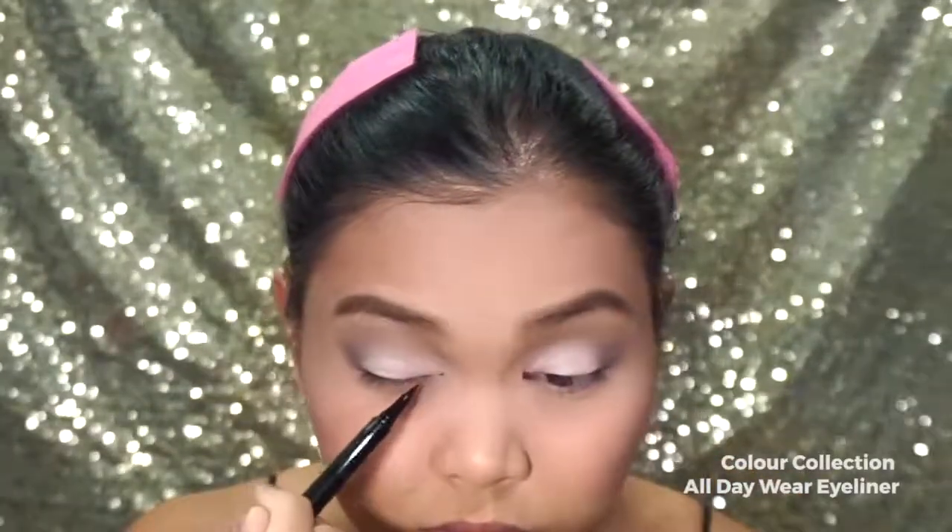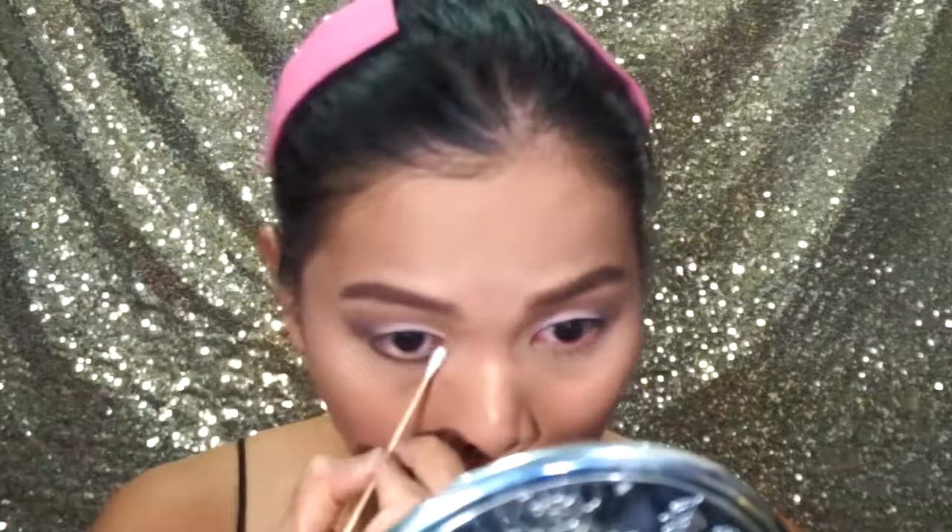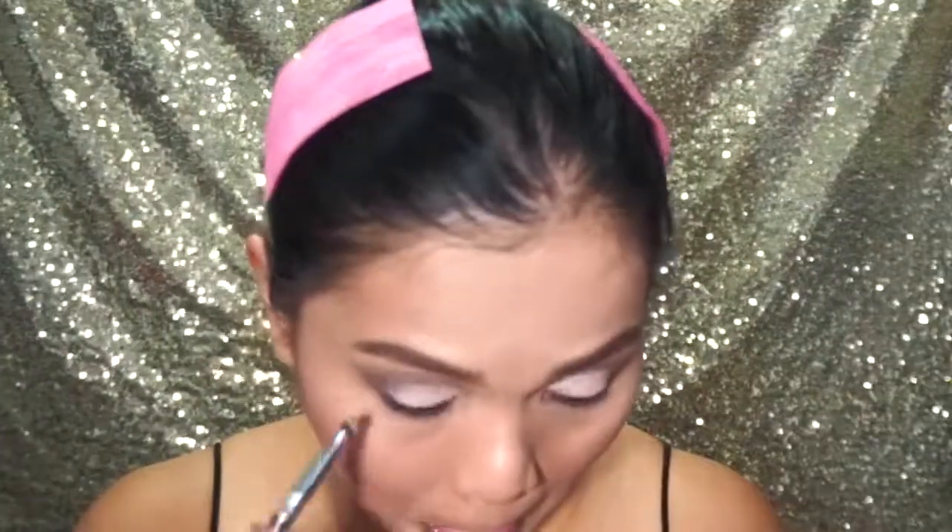I am going to use Color Collection All Day Wear Eyeliner and line my eyelids as usual. I am going to take Makeup Forever Aqua Liner in the shade Black and line my lower lids. I am going to use a Q-tip to remove the stark line, then set the liner on my lower lids with a black eyeshadow.